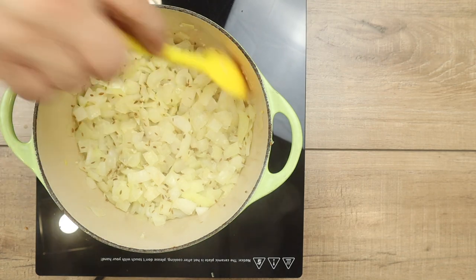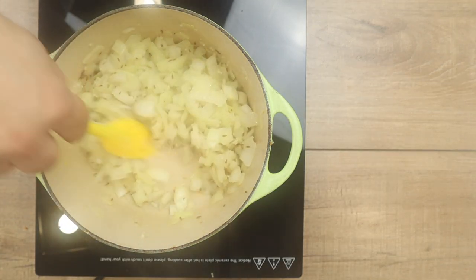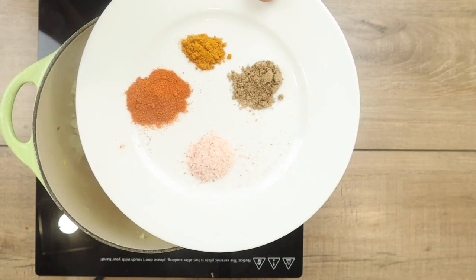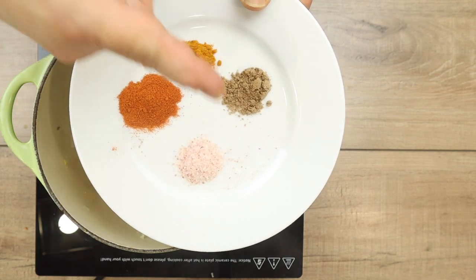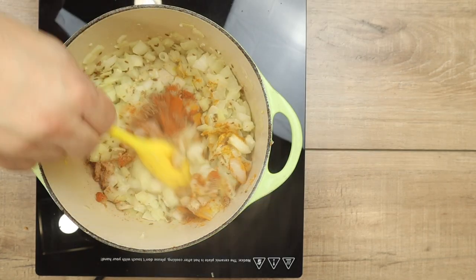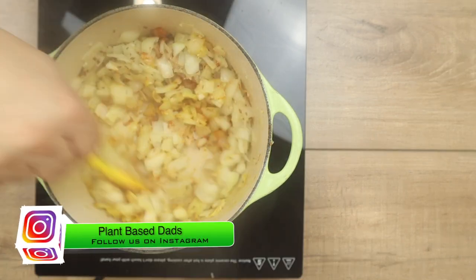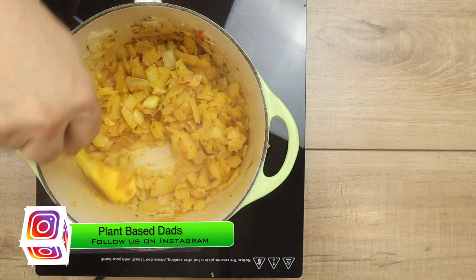Everything should be nice and soft. Next I'm ready for my spices: half a teaspoon of Indian chili powder, about a quarter teaspoon of turmeric, about two teaspoons of coriander powder, and a quarter teaspoon of salt. I'm dumping those right into the pot and mixing them in with my spoon — I want all the spices incorporated so they can start activating with the heat. I'll sauté this for about two minutes, stirring occasionally.